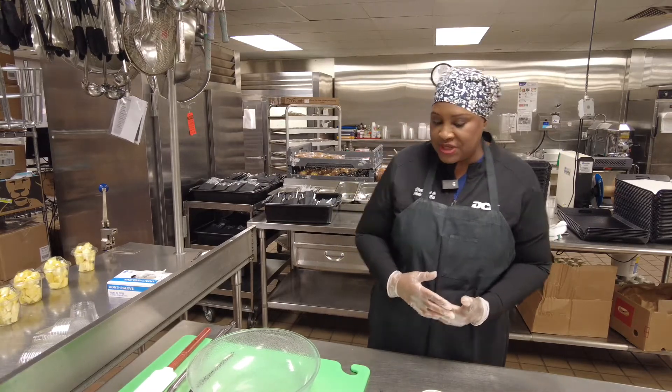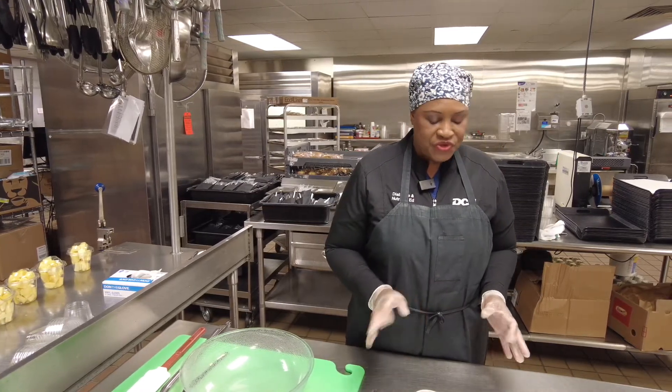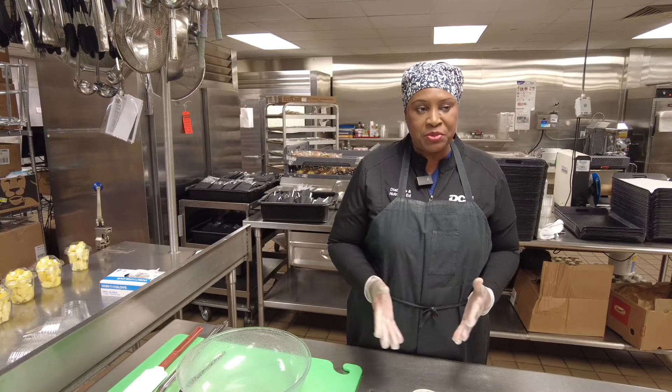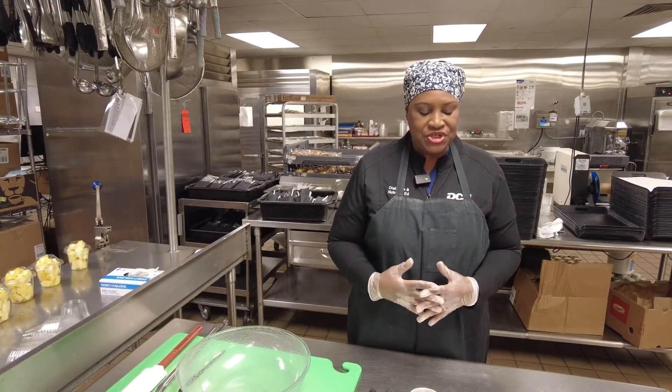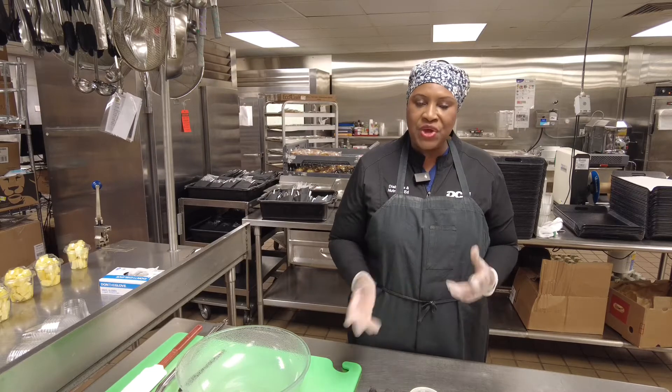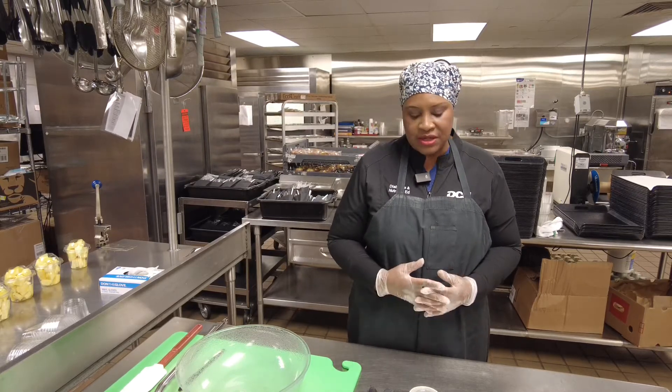So we want to start today with the several ingredients for making pimento cheese really easy: cheddar cheese, cream cheese, mayo, and then your seasonings like salt, garlic, cayenne, and pepper.